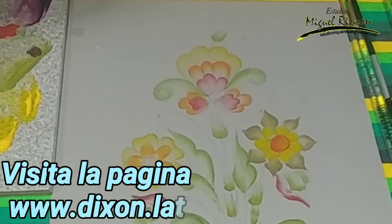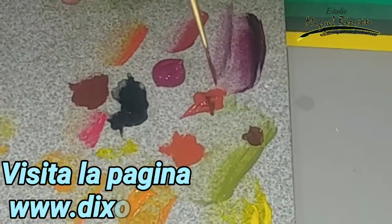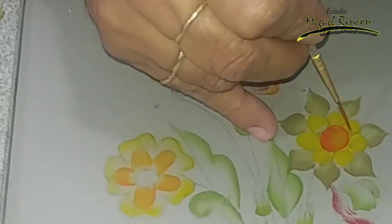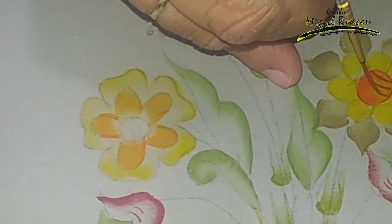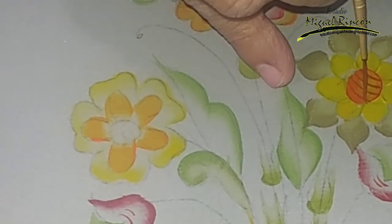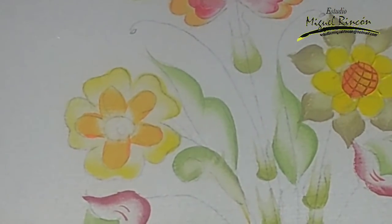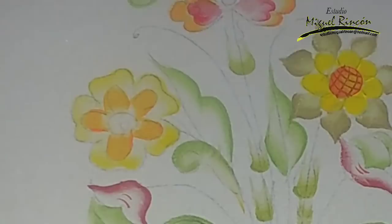Pueden observar aquí los tres colores — el amarillo, naranja y rojo — se ven perfectamente claros. Con el color café mezclado con un poco de burciena va a quedar un café rojizo. Con mi pincel liner voy a hacer líneas entrecruzadas en el centro de mi flor — vamos a hacer como una red. Vieron qué fácil, trabajando únicamente con la punta de mi pincel. Con este mismo color vamos a hacer los sépalos de mis botones. La punta que tiene mi pincel me encanta — vean lo fino que se hace.